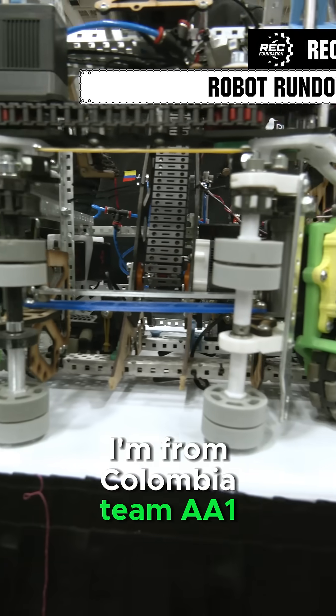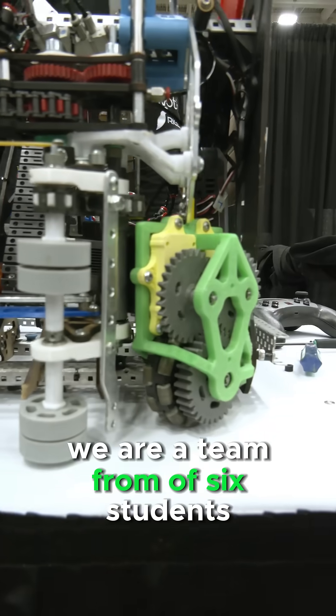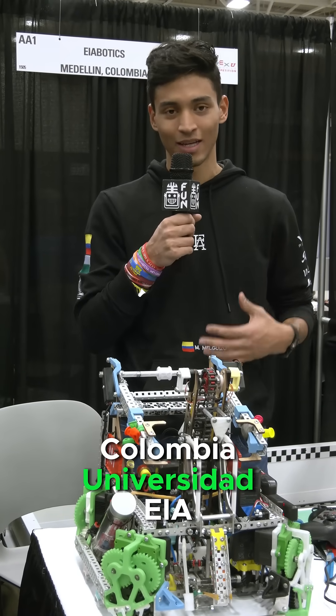Hi, my name is Martin. I'm from Colombia, Team 881. We are a team of six students from Medellín, Colombia, Universidad EIA.